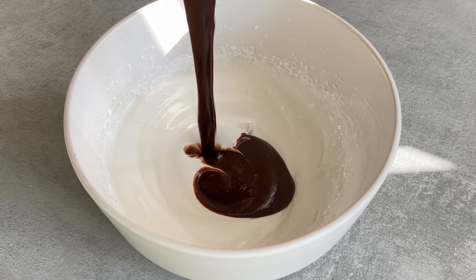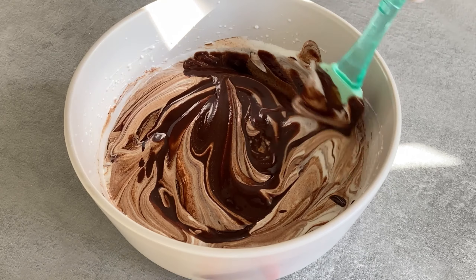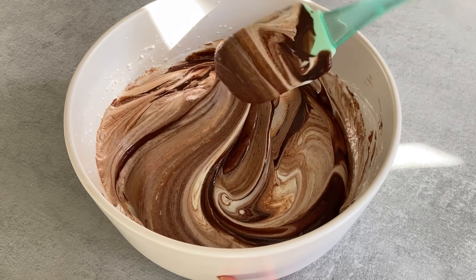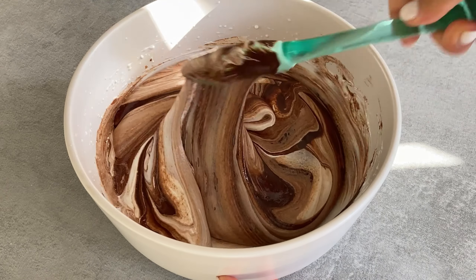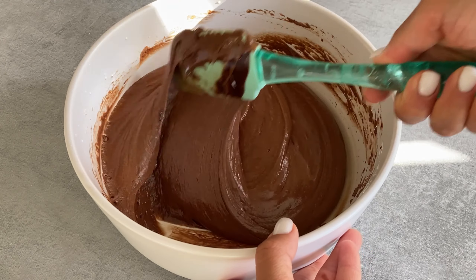Finally, add the chocolate mixture to the egg whites. Mix everything gently from bottom to top. Use only silicone or wood spatulas — if iron contacts this dough it will lose its fluffiness.